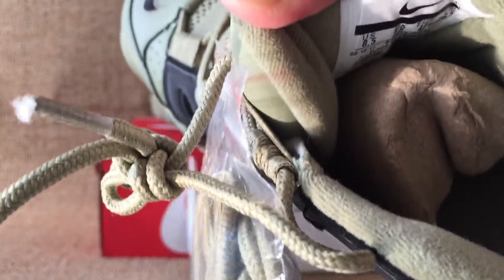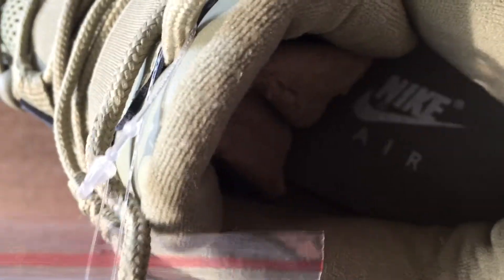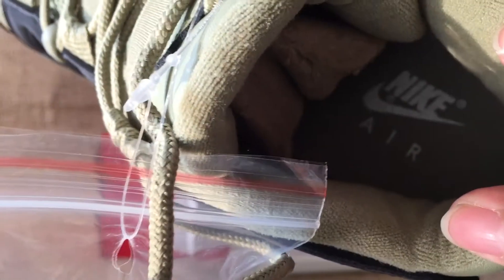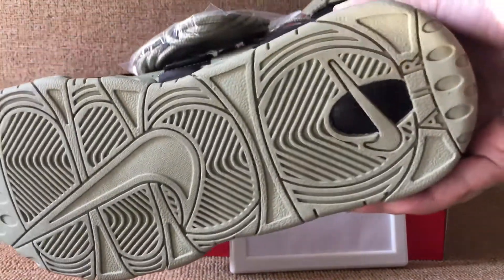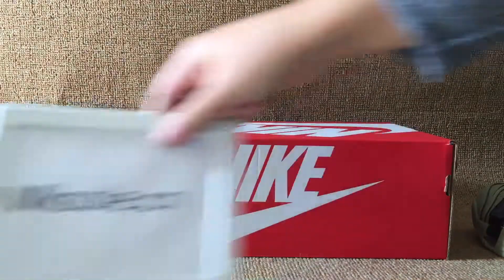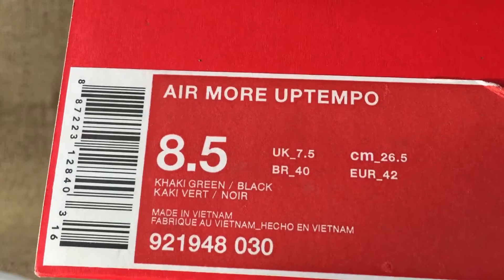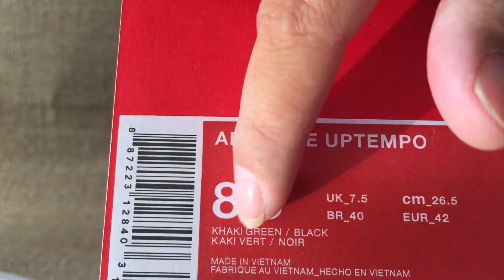And the beige. I have a box. The box is a black ball. I am more up-tempo. Eight and a half size, color is cool.